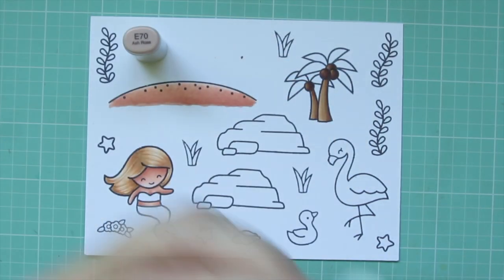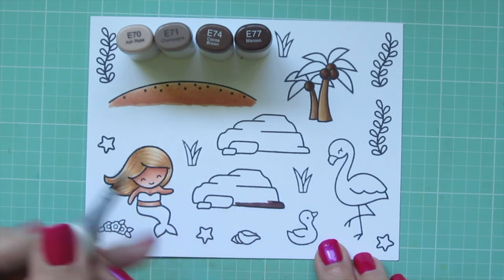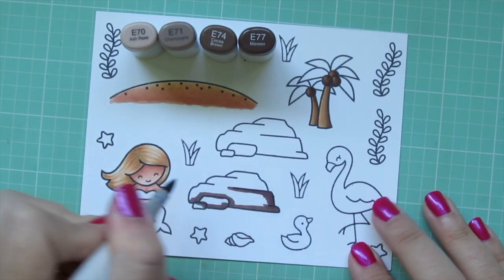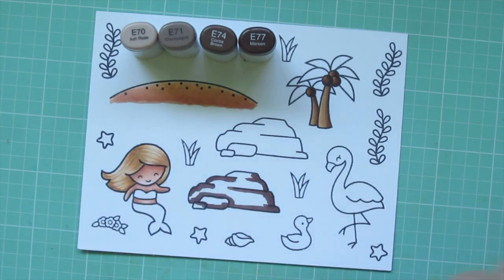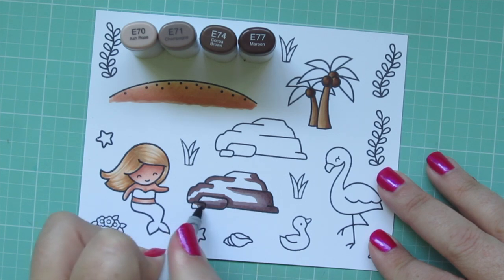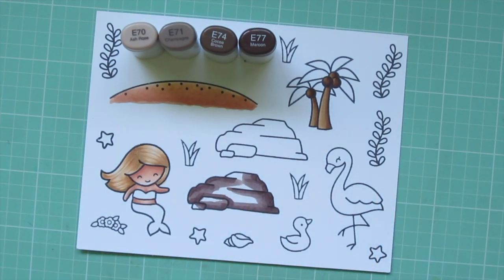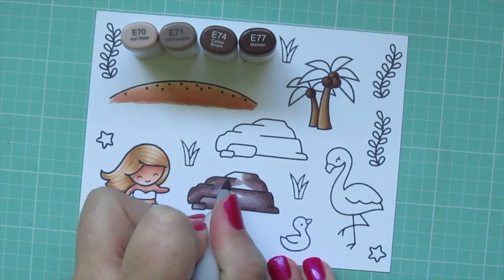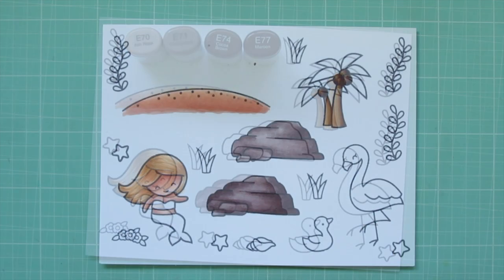For the rocks I'm using E70, E71, E74, and E77. I start with the E77, creating definition and variation in the rock formations, then blend out with E74. Unlike wood, I won't aim for a perfectly smooth transition because rock has a lot of color variation and natural roughness. I use E71 and save a few spots for that E70. I'll do the second rock exactly the same off-screen to save time.